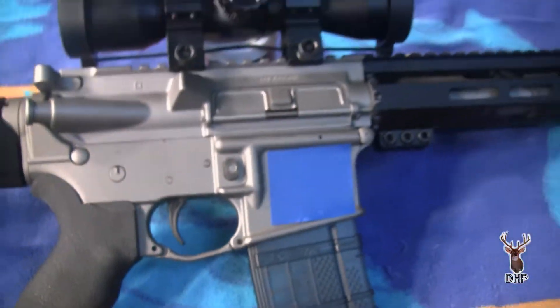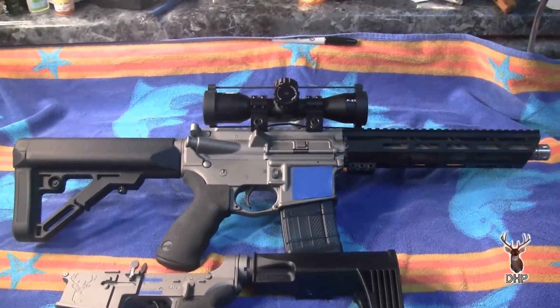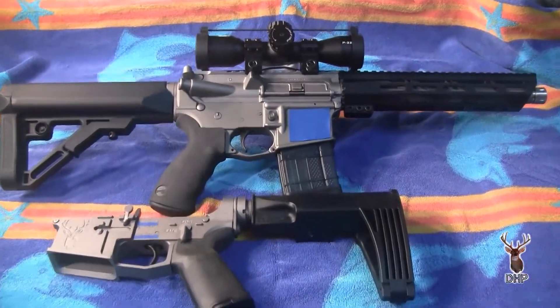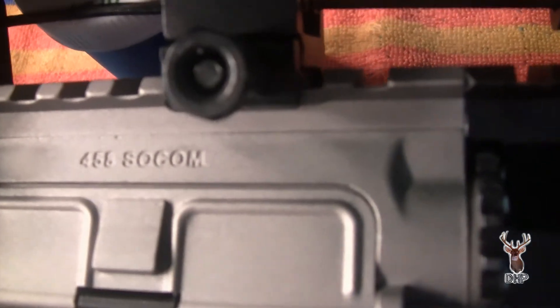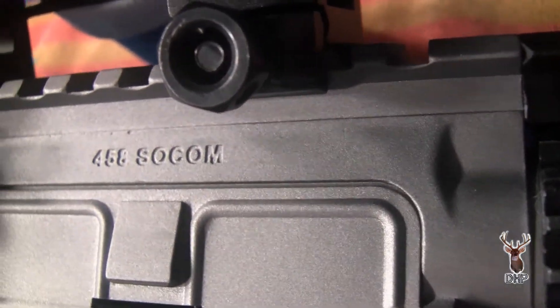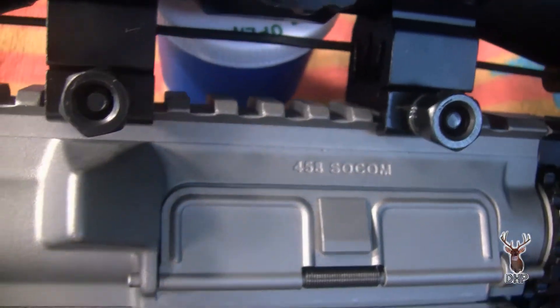It's really just about how did it fare after Cerakoting. This upper is actually mounted on a federally registered lower — a federally registered firearm — so we've complied with all of them. And I'm just trying to show there is the text that we etched in on the upper.